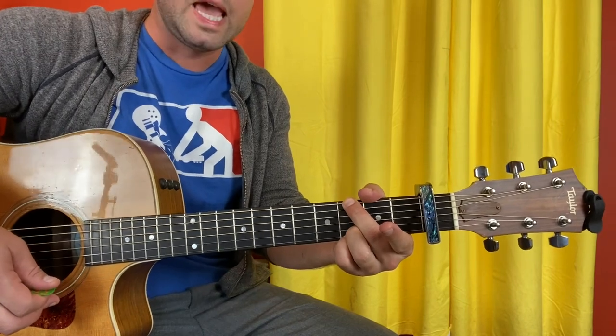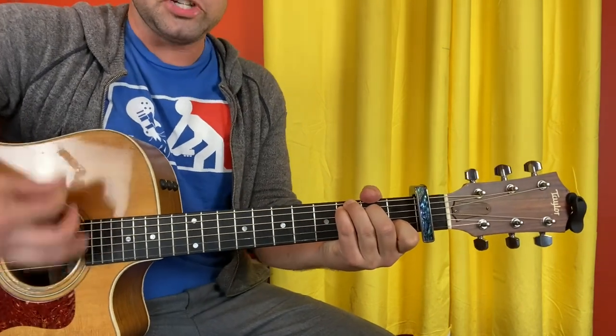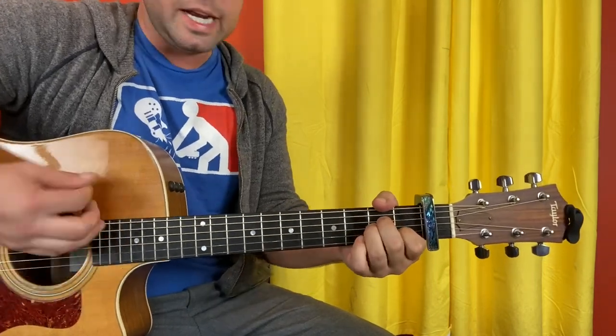So here is our chorus: A minor, C with a G in the bass, G with noodles, G7, back to regular G. Do it again and again and again.